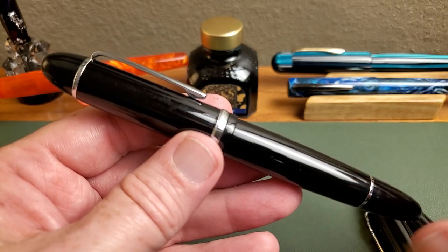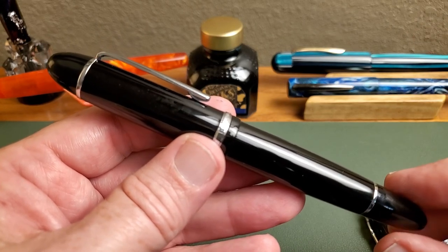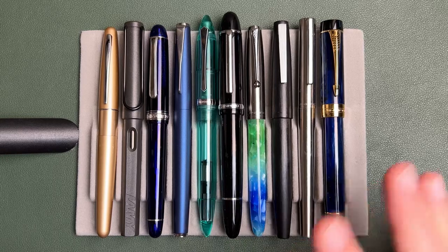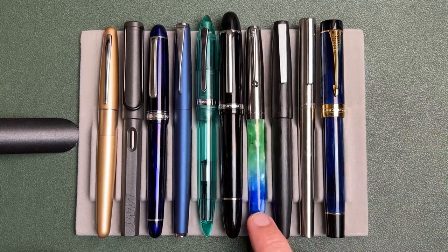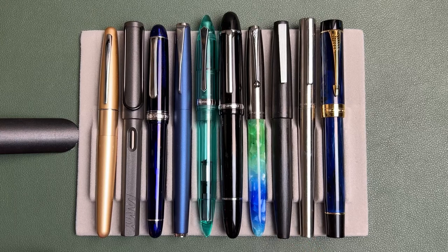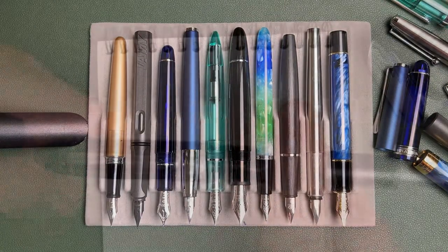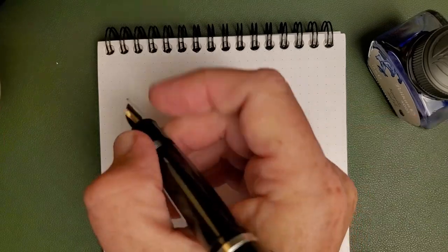Now let's do a quick size comparison in case you're not familiar with the scale of the Jinhao X159 or 159. On the right side we have a bunch of Jinhaos: the 51A, the new Jinhao 80, the Jinhao 35 in stainless steel, and the Jinhao 100 Centennial. To the left I have a variety: a Pen BBS 480 in Vermouth Green, the Lamy Studio, a Platinum 3776, a Lamy Safari, and the Pilot Metropolitan. Here we have the pens posted, and here unposted.